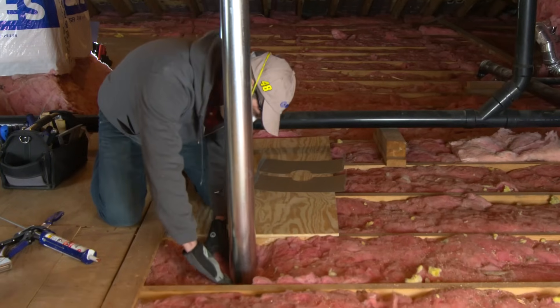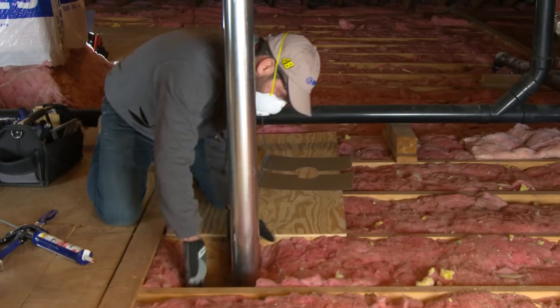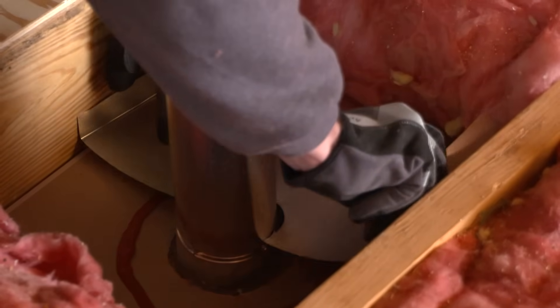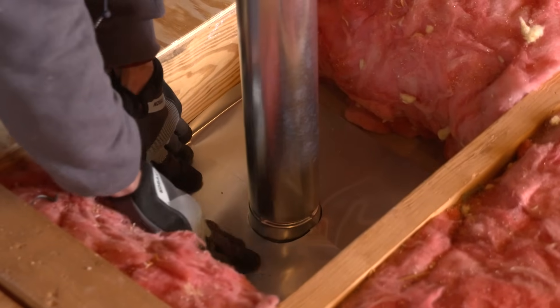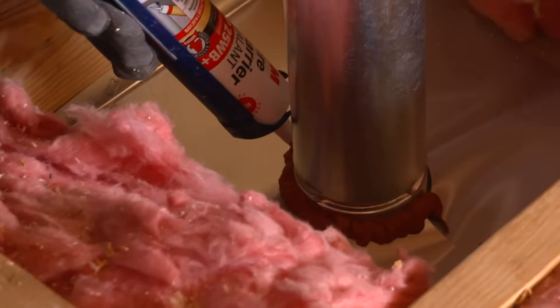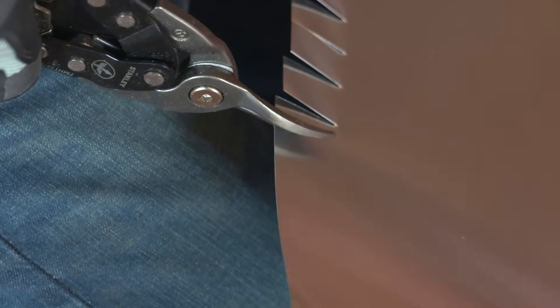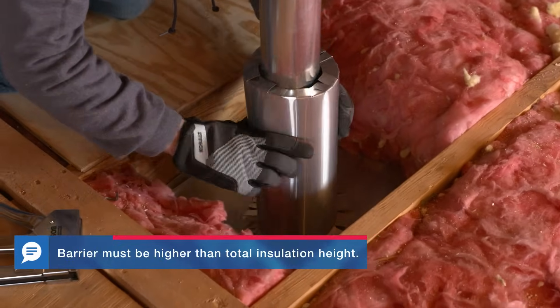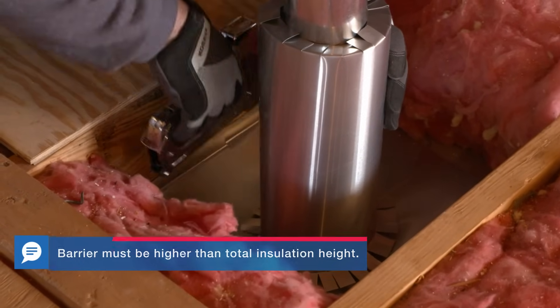Around a heater flue, you should create a barrier to hold back the insulation from the hot pipe. Run a bead of high-temperature caulk around the pipe, then press a couple of pieces of sheet metal into the caulk and staple them to the joists. Seal around the flue too. Next, cut tabs on a piece of sheet metal and form it around the pipe to create a dam, then finish up by stapling the tabs into place.